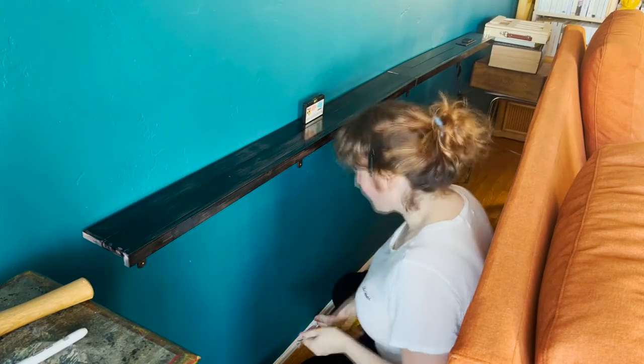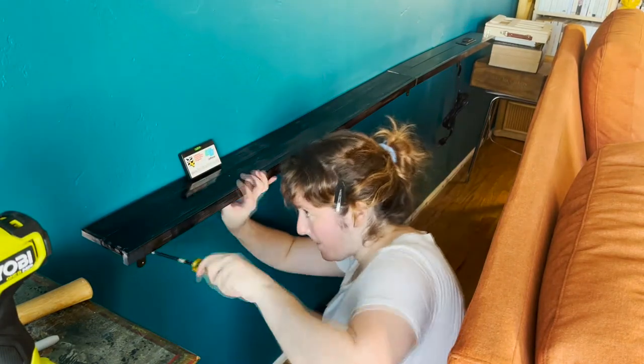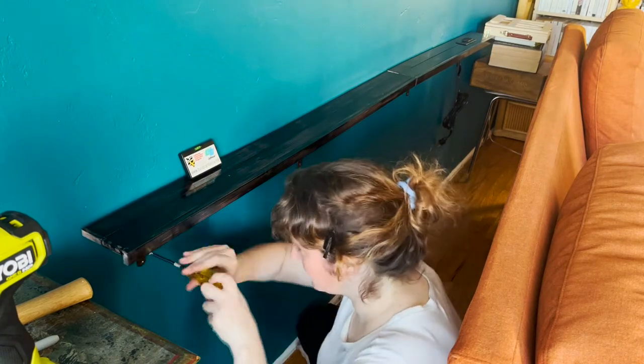She's done! Okay, get ready for the reveal. Single-handedly — well, two-handedly, single person — completing and installing a sofa console.